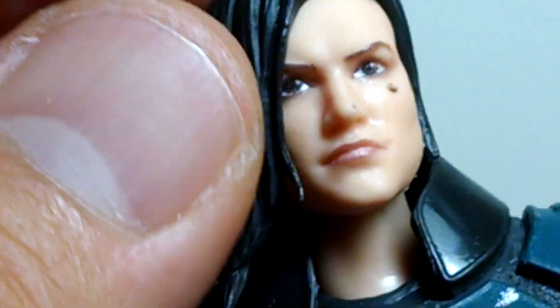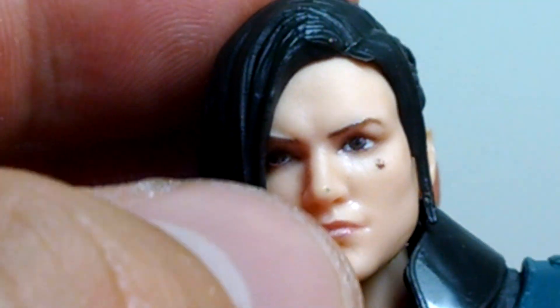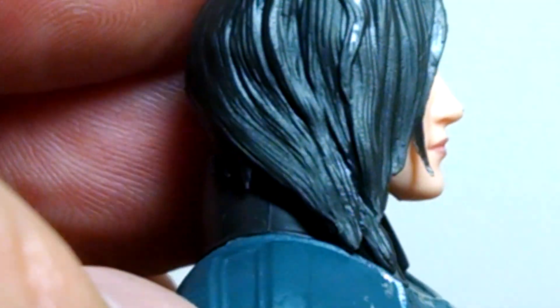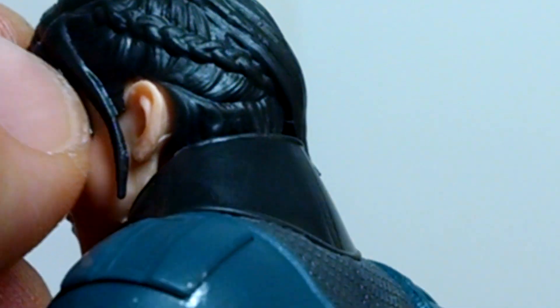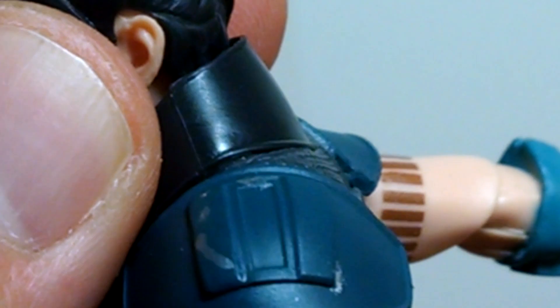Looking pretty nice on the facial sculpt overall — the sculpt is definitely there. There's a little bit of paint splash on the nose, but other than that the hair is nice, nicely sculpted, and sits quite realistically. She's got a kind of shaved part of her braid over this side of the head, which has nicely come out in the sculpt.